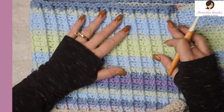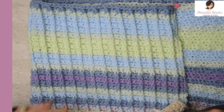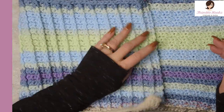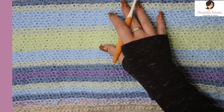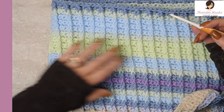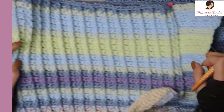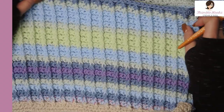I wanted it to be something fun, not just a bunch of single crochets or double crochets. So I've done my version of a bar stitch and it's reversible. One side has nice stripes and the other side has the texture. I just think this is a fun stitch and I have a little twist on it as I always do.